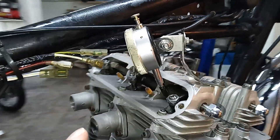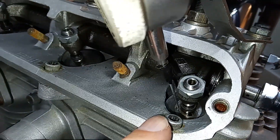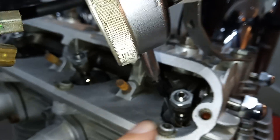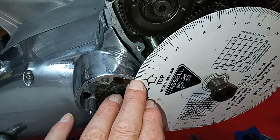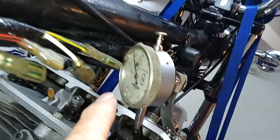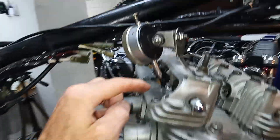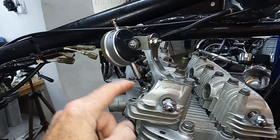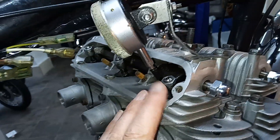I've moved the dial gauge so the tip is sitting on top of the inlet valve on the collets. We've set the engine to top dead center — that's my mark there — and we've zeroed the dial gauge. The tappet has been set to zero clearance to begin with — that's important.